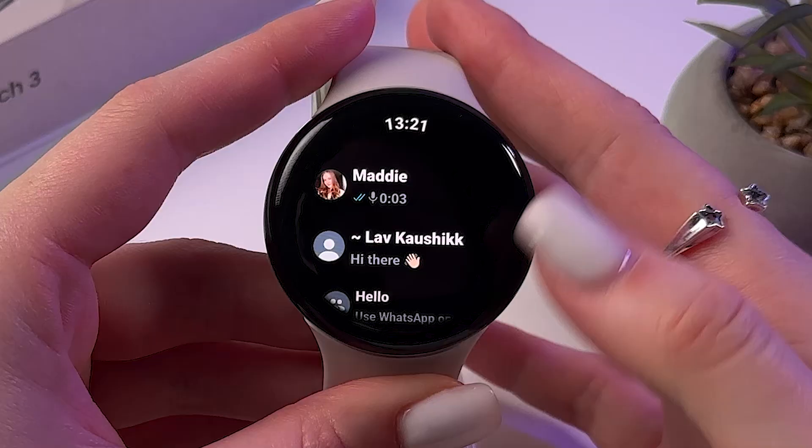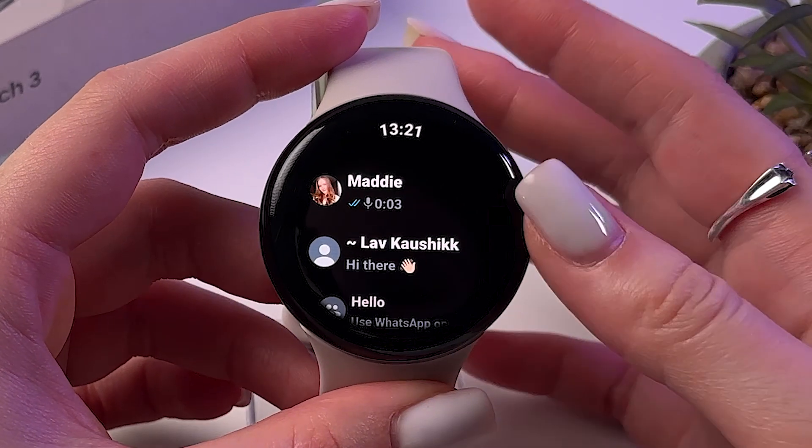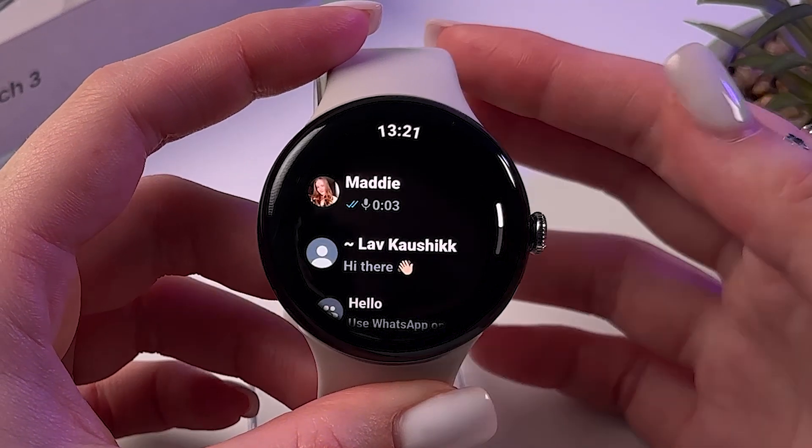And after that, if you sign in, you'll see your chats with your friends.